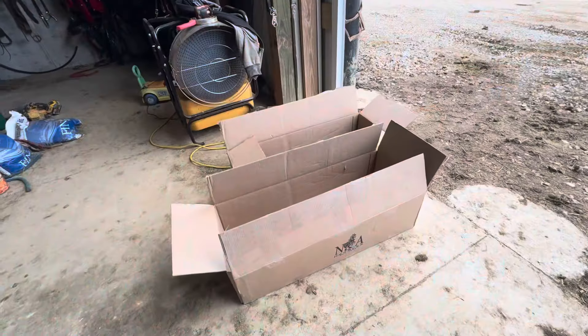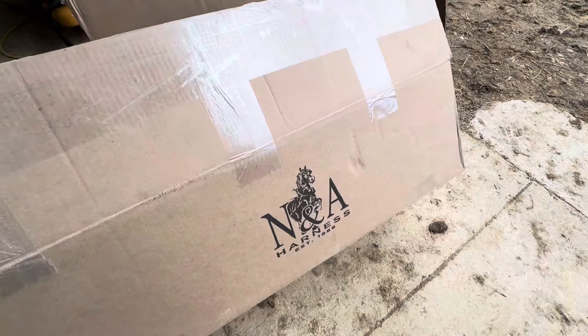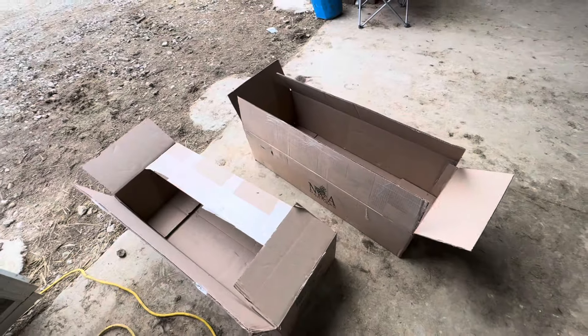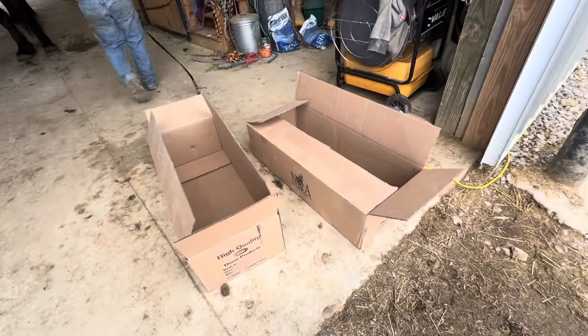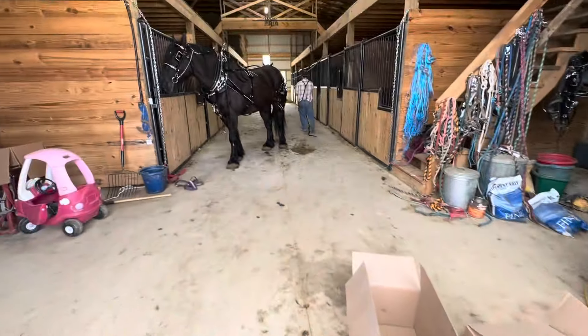Here's how your harness will come from NNA: you'll get two boxes just like this — a team set, with each horse's harness in a separate box. That's how it'll come to you, shipped directly from NNA. We just picked these up while we were up in Ohio, but they will ship directly to you — we can drop ship them quick and easy.